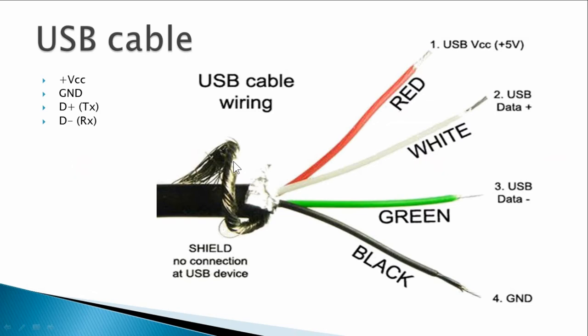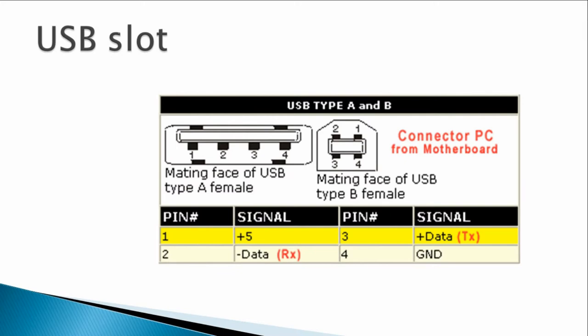Out of the four wires, two wires — five volt and zero volt — are for power. The other two are called D-plus and D-minus; these are the serial channels for transmission and receiving. A USB Type-A slot has four wires: pin one is five volts, pin four is zero volts for power, and pins two and three are used for data receiving and data transmission.